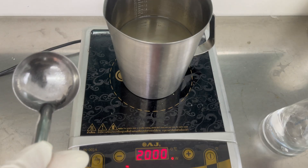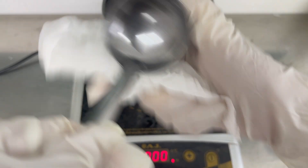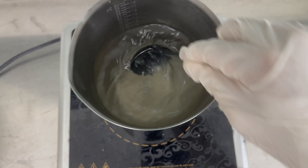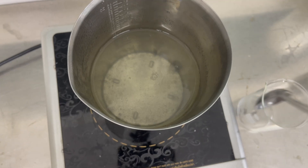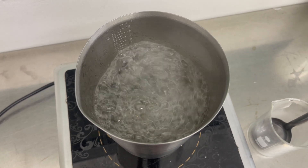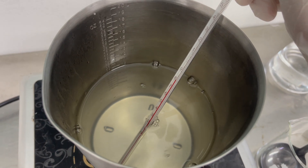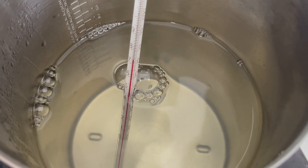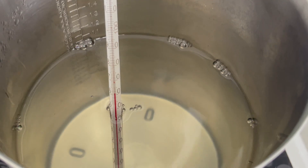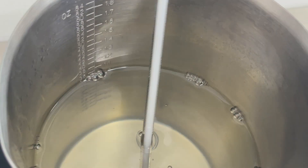Last step: heating and finalizing the media. I wipe my tools with 70% alcohol for sterilization, then bring the solution to a boil, stirring occasionally — this ensures the gelling agent fully dissolves. Next, turn the heat off. I monitor the temperature with the thermometer and wait for it to drop below 60°C before adding in the PPM. Adding PPM to hot media can degrade it and reduce its effectiveness, so add it when the temperature drops below 60°C — but don't leave it too long since the media will start to solidify.